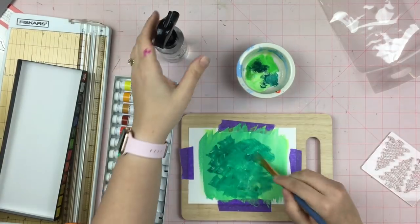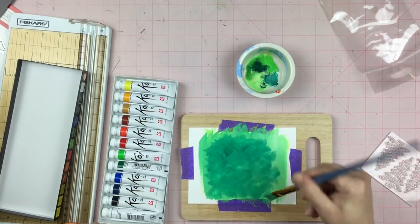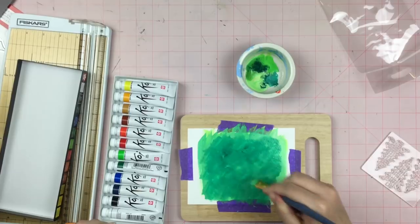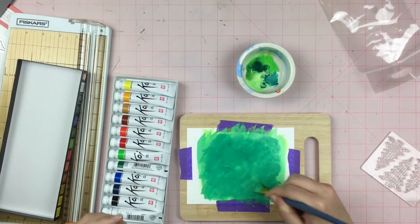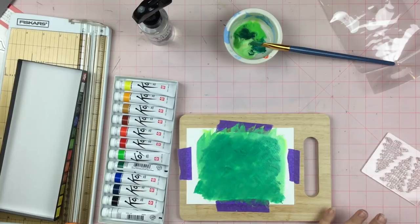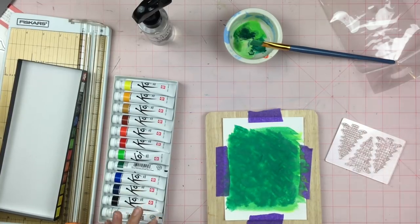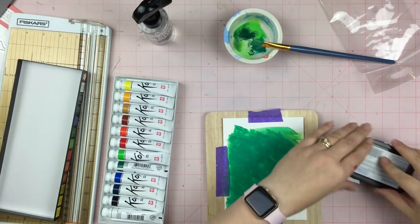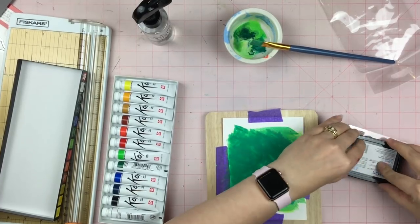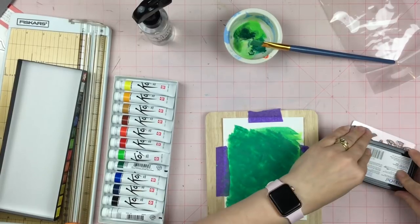I just kept going until I got a color that I liked, and then once I got that color I did use my heat tool a little bit to dry it. Now it's dry, so here I have those stamps and I'm just going to go ahead and use my Stays On ink pad, and I'm just making sure that I ink up all the trees.